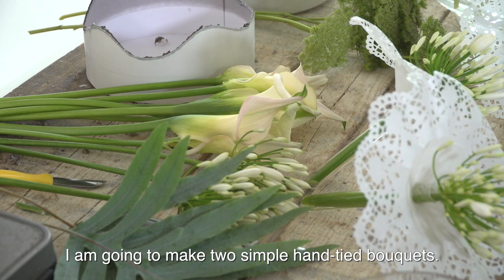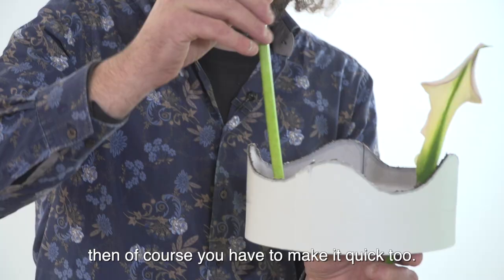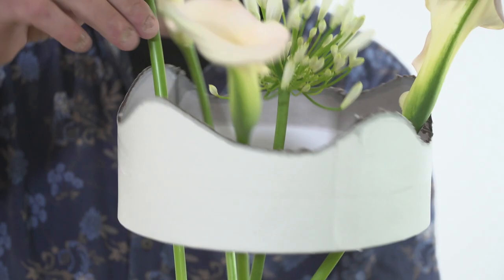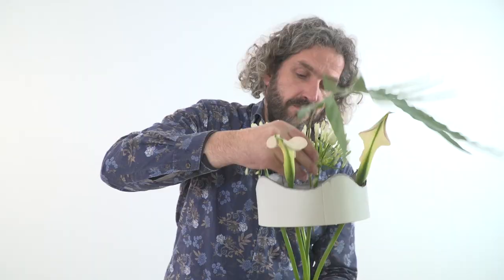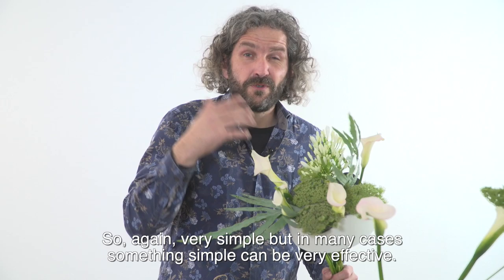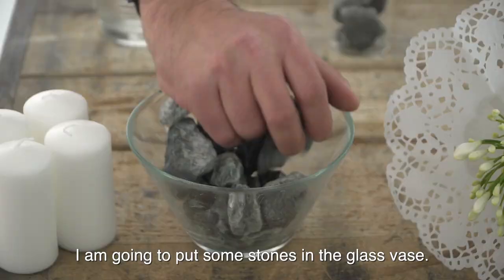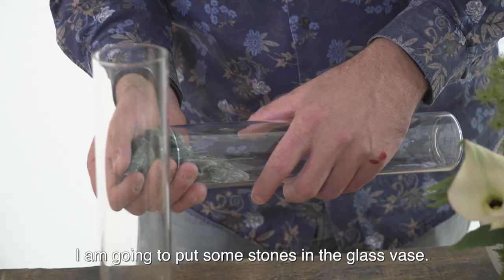I'm going to make two simple hand-tied bouquets. Especially when you have decoration that is a little bit on a budget for a wedding, you have to make it quick too. Very simple, but in many cases something simple can be very effective. I'm just going to tie it off with some wire.